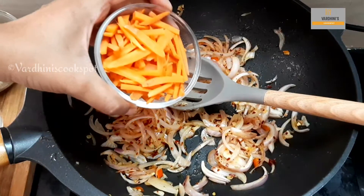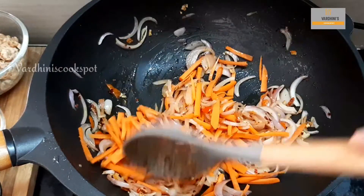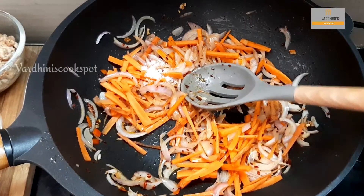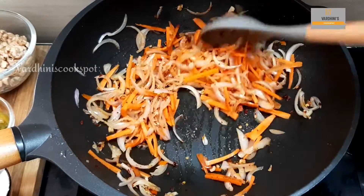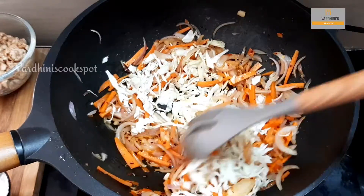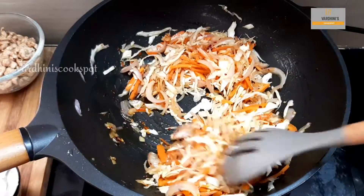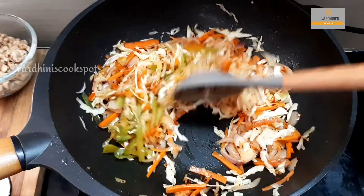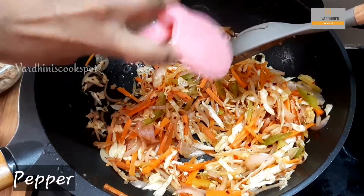Salt the onion slightly and add in the carrot. Salt as per the taste and saute it. In goes the shredded cabbage. The veggies shouldn't be overcooked — it should retain the crunchiness. Finally add in the capsicum. Add in pepper as needed.